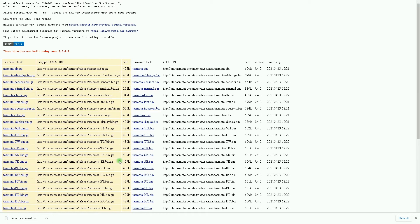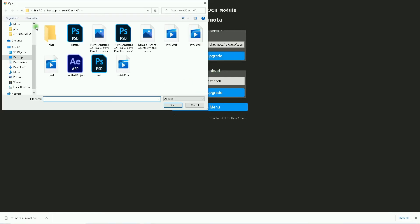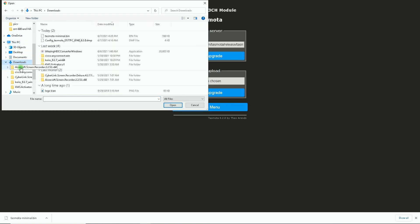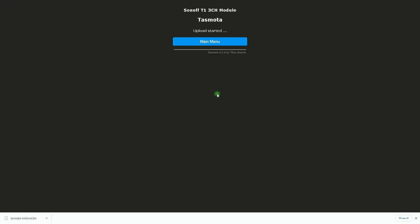The file will be saved to my PC. Let's switch to the Tasmota web interface. In Upgrade by File Upload, I select Choose File, go to Downloads, select tasmota-minimal.bin, click Open, then select Start Upgrade. Upload started — we have to wait till upgrading is finished. Upload successful, device will restart in a few seconds.